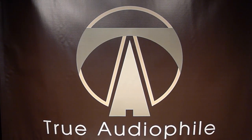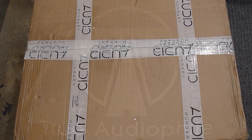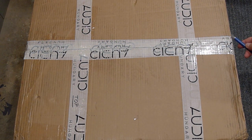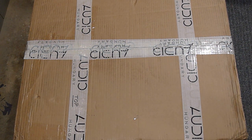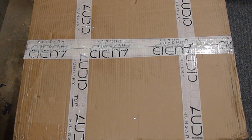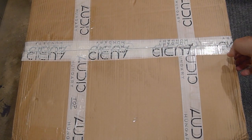This is a True Audiophile video — visit us at trueaudiophile.com. Welcome everyone to another video by True Audiophile. Today we're looking at the X200 by Audio Hungary, the push-pull amplifier that thinks it's a single-ended — and it really sounds that way.